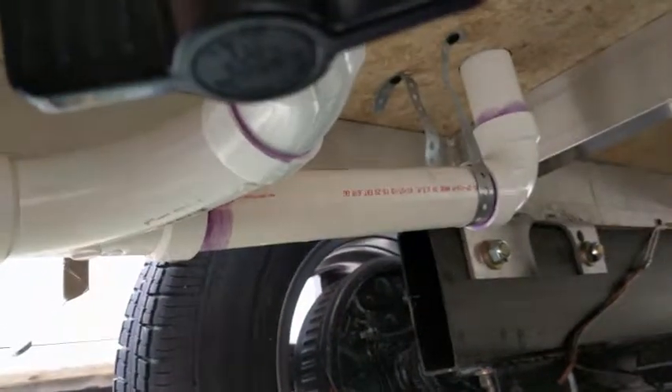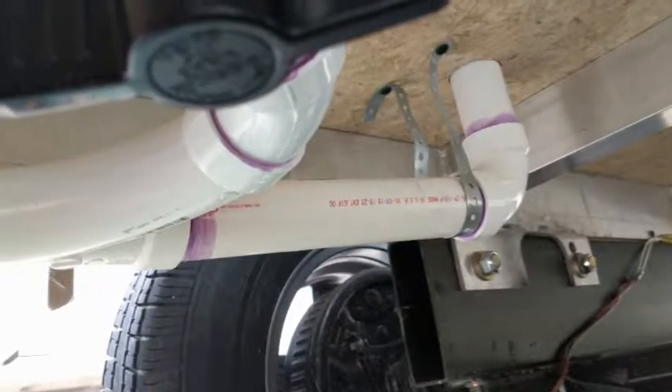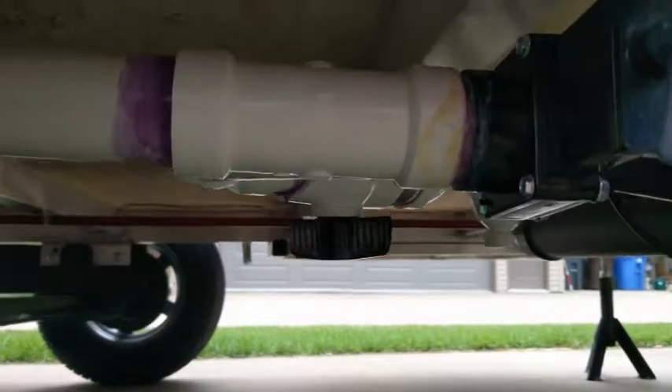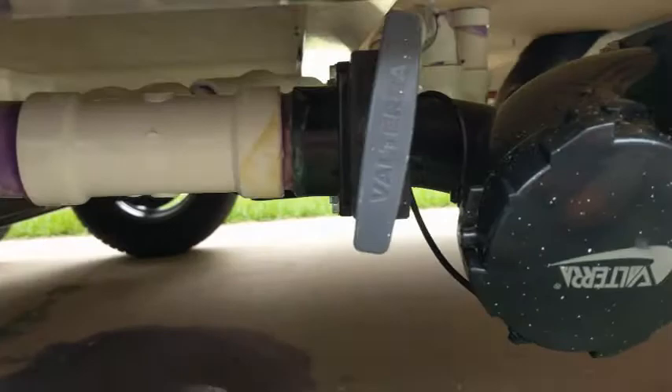So what a pain, but it's all in. Hopefully it's leak free — we'll see. There's just another view of that whole system from the outside too, just so you can kind of see what's going on.